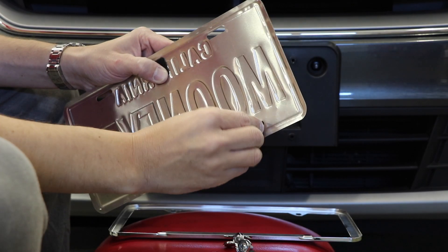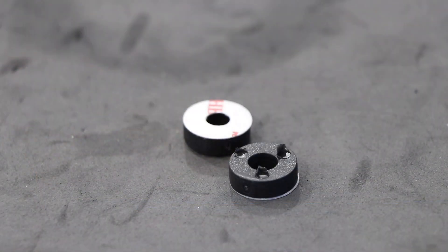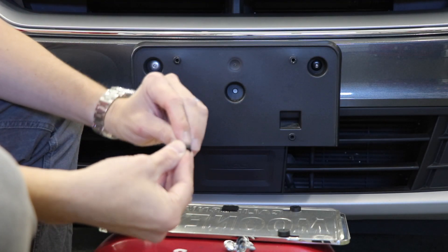The Kamezasca license plate frames also include detailed instructions and necessary mounting accessories for optimal fit and appearance. Depending on which license plate frame you choose, the frame will come with bump stops and/or mounting spacers to prevent rattling.